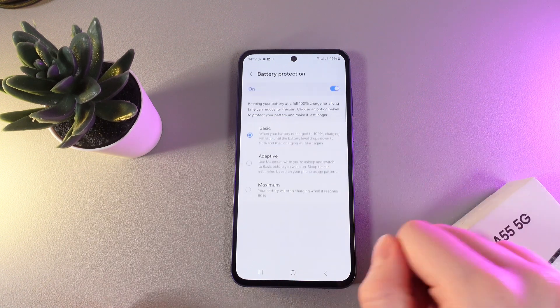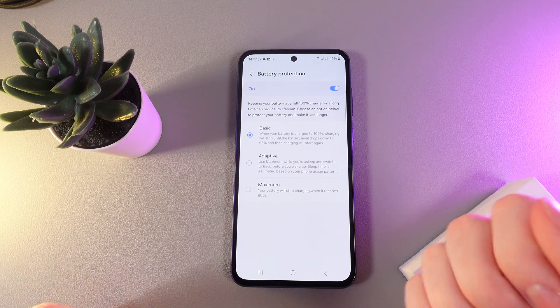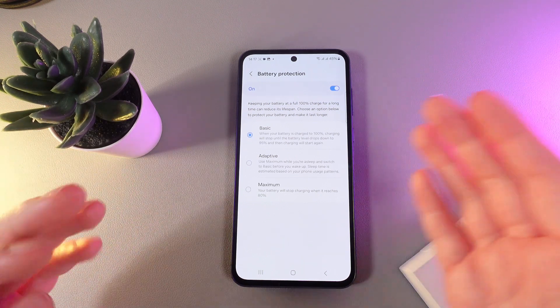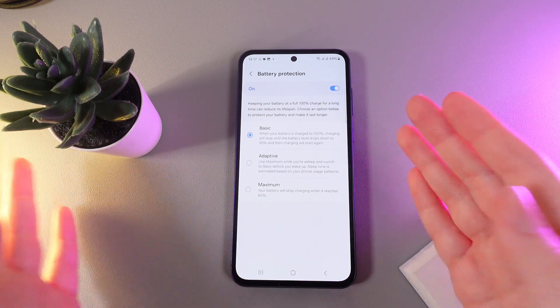By clicking on this tab we can read some information. The description says that keeping your battery at full 100% charge for a long time can reduce its lifespan. Choose an option below to protect your battery and make it last longer.